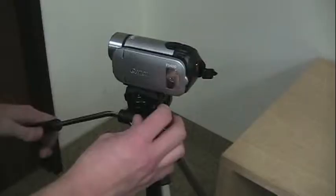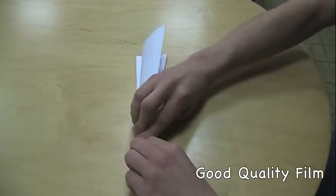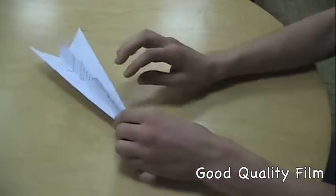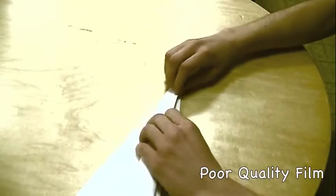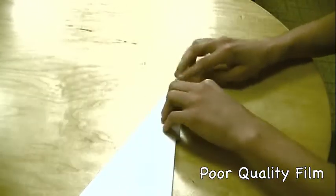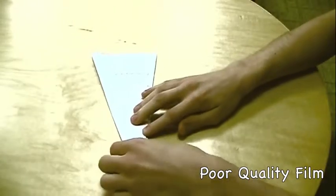After you finish the script, you can begin setting up to film. First, you will need a digital camcorder or any camera capable of filming live video. Because the final product will need to be compressed anyway, the video quality of the camcorder is less important, but remember that noticeably poor quality will lose your credibility with your audience.